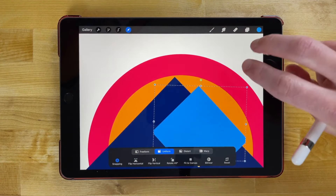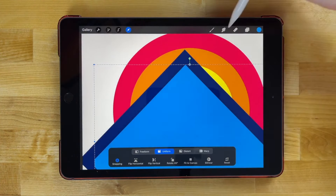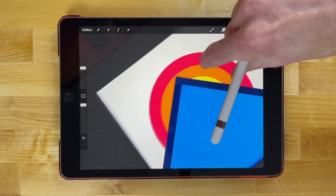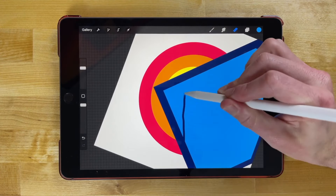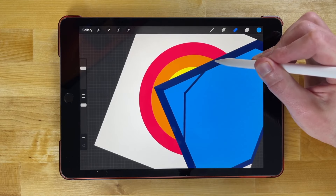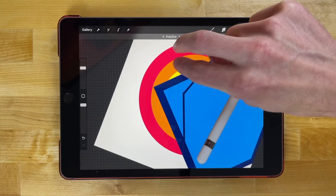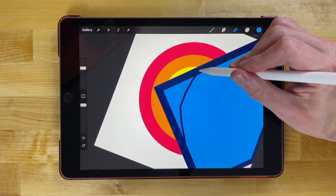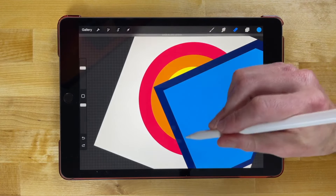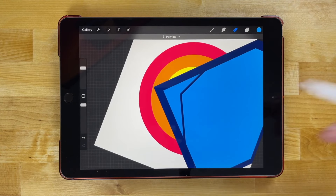Now let's remove part of this so it looks like snow on the top of the mountain. Grab the eraser tool and adjust the size of the brush. Rotate the canvas a little to make it easier, then swipe across and hold the tap while doing that so we get nice straight lines. If the corner notch doesn't come out right, undo with two fingers and try again — it may take a few tries — until it's aligned with what you're going for.